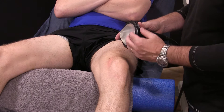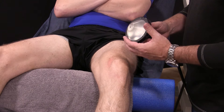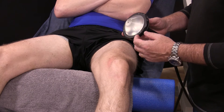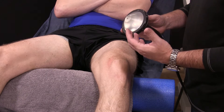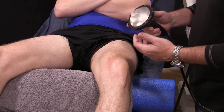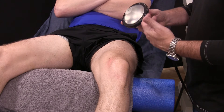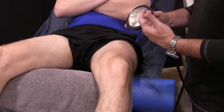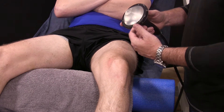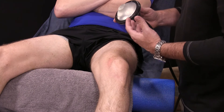Depending on the depth of the tissue, we would select a different gel to focus that pressure wave. The nice thing about the focused shock wave is that we can modify the intensity of that acoustic pressure so that we can work within the pain tolerances of the patient and ensure we don't override those thresholds, so as not to damage tissue or injure them further.